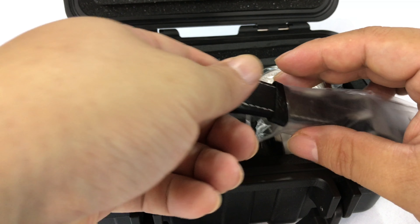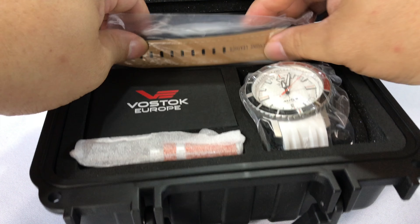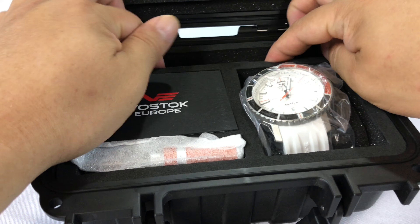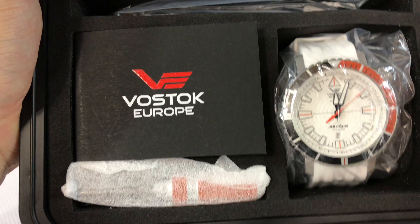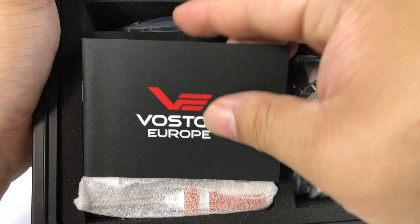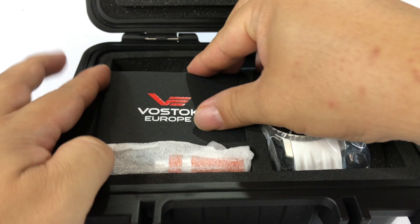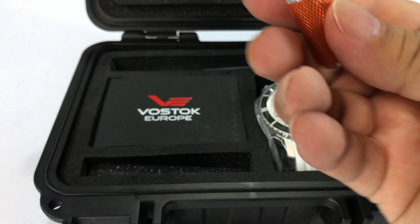My buddy on YouTube, Wolfie — you know who you are — for kind of recommending this. The reason I picked this up and the Amphibian is basically because when I did that live chat, everyone was asking have I ever reviewed Vostoks, and I never have — I hadn't even heard of them. So that's just something to keep in mind that I'm not very worldly. It looks like you get a manual here too.